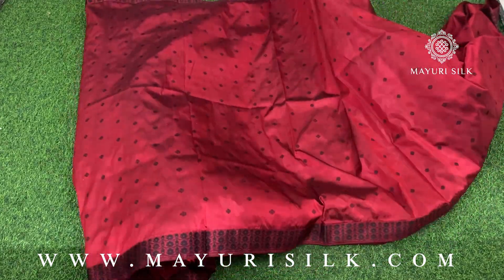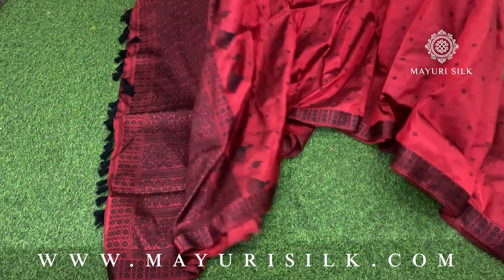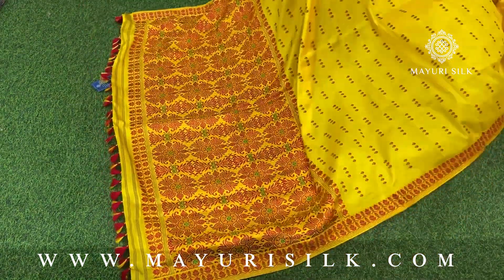This is the third sari of the video. This is a maroon color with a black thread work on it — very elegant. You can definitely consider this one. This is how the blouse piece of the sari will look like.